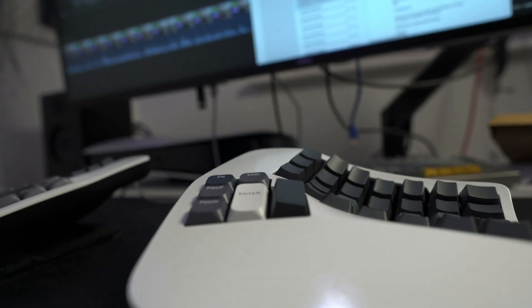To the absolute credit of Dylan, the head honcho at Kinesis, he was kind enough to get back to me and made some interesting suggestions — chiefly, whether trying some low profile keycaps, the sort you get on the Gateron KS-33 low profile switches, would lower the thumb keys by 2 to 4mm and might alleviate some of the discomfort. I'll get to the merits of those lower thumb keycaps shortly, but first let's deal with the more general changes to the 360.